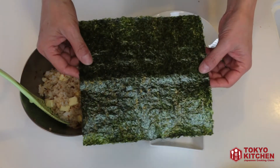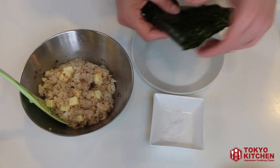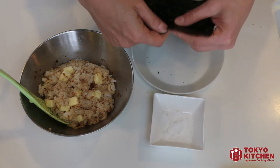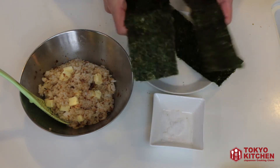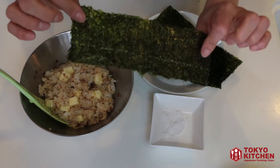Prepare 1 sheet of nori seaweed and let's cut it into 3 by folding it. Nori seaweed has a front side and a back side.